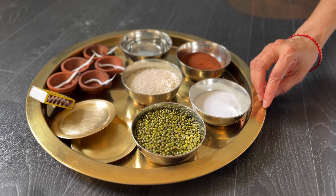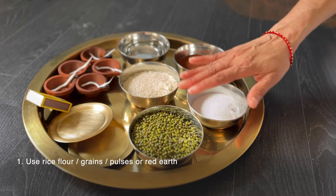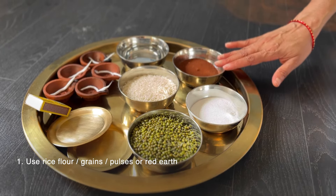To do the panchagni kolam, we need either rice flour, grains, pulses, or red earth. I'll be showing with rice flour and green gram.